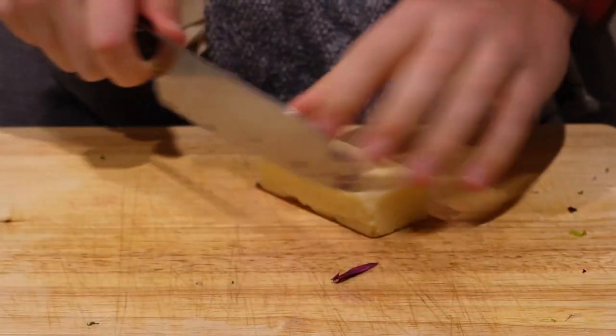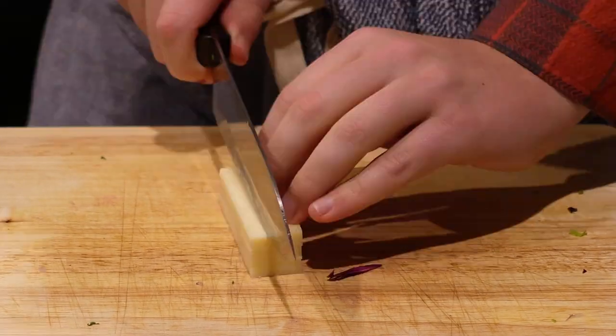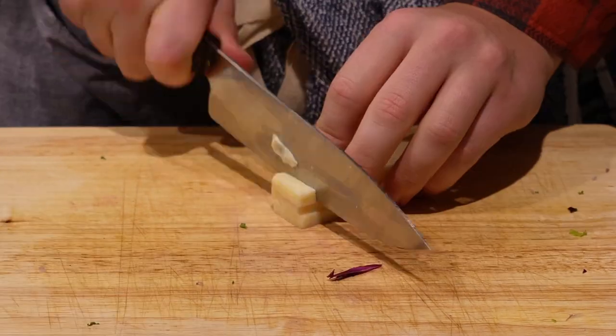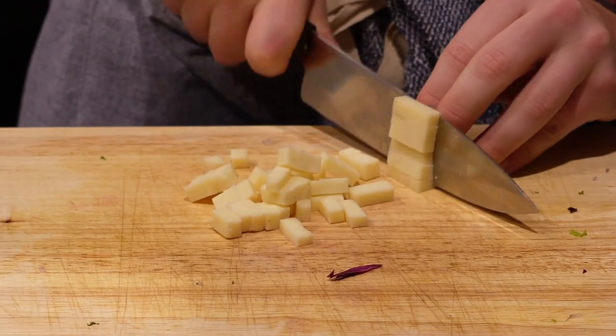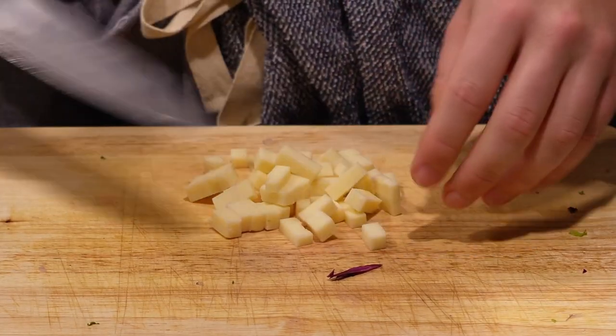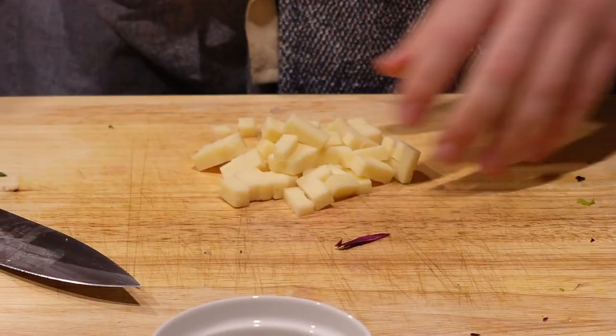Next we're going to be adding some cheese. I chose an aged cheddar and we're going to cut it up into little cubes like I'm showing here. Then I set it aside, because I wait to add everything together until the end when we're ready to serve — I don't want all the juices to make the lettuce soggy.